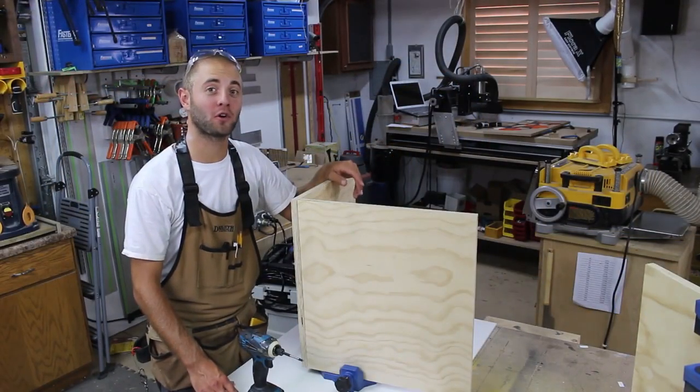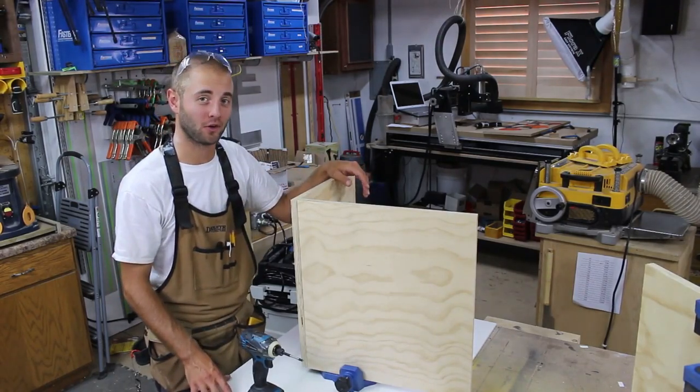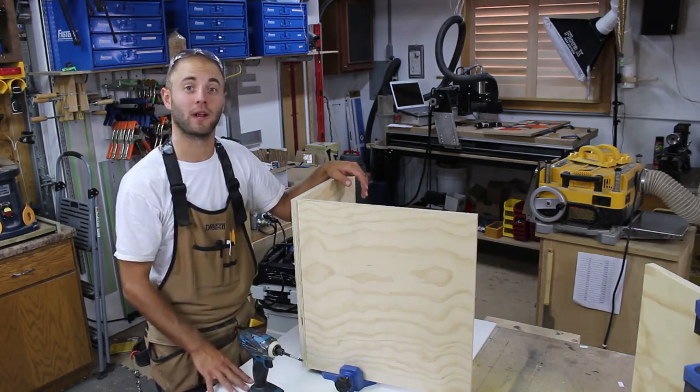Thanks to Rockler's Clamp-It Corner Clamping Jig, these two pieces of plywood are joined at a perfect 90 degree angle and can be secured with glue, nails, or screws, whatever you prefer.